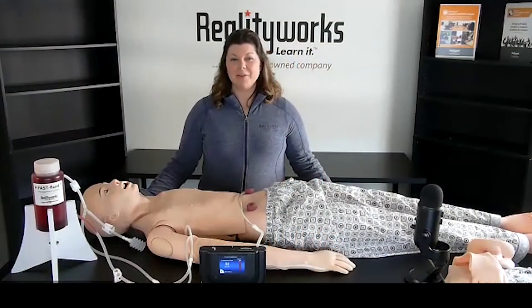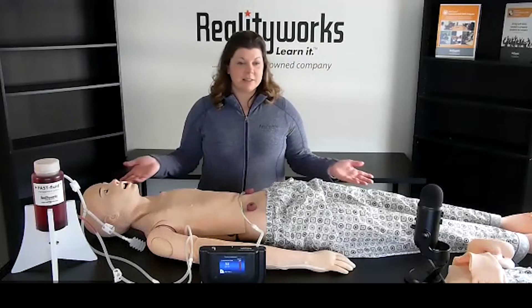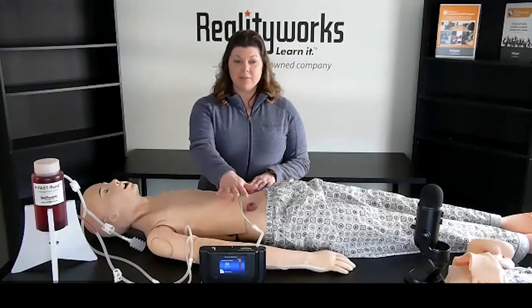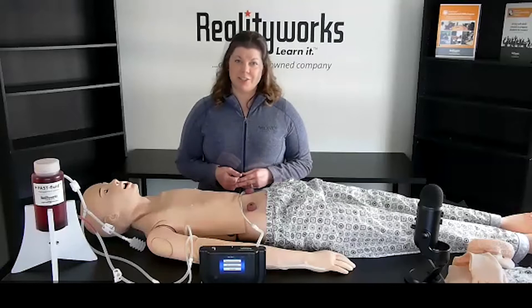Hi, I'm here to talk about the RealityWorks award-winning adult nursing mannequin. This simulator can be used in common classes including basic nursing and certified nursing assistant. This life-size mannequin also meets current American Heart Association CPR guidelines. It includes a feedback device that provides directed specific real-time coaching on the rate and depth of chest compressions.